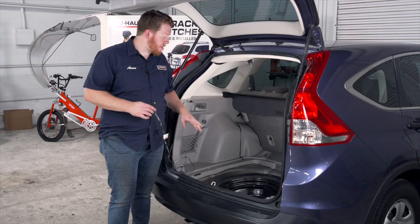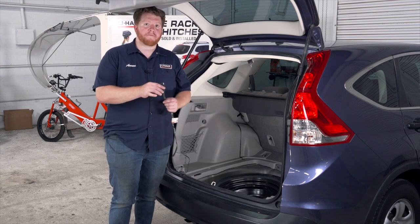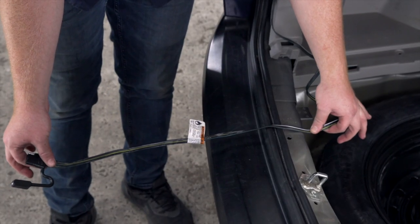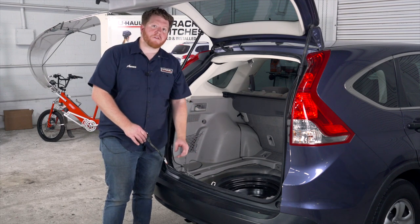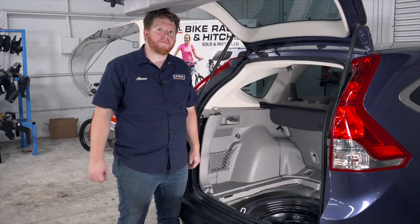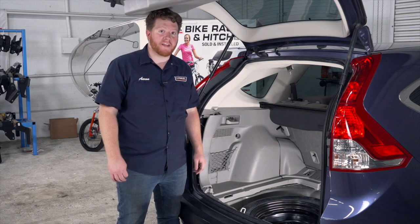Before we put our cargo area back together, let's talk about where you can store your four-flat harness. You can leave it inside your cargo area and pull it out through the weather seal, closing the trunk on it when you're ready to tow. Or you can store it by the spare tire, or bring it underneath your vehicle and mount it next to your hitch receiver so it's always ready. To do that, we're going to push our wiring through this vent right here. Now that we've pushed our four-flat through the vent, we're all done in our cargo area and we'll go ahead and put it all back together.